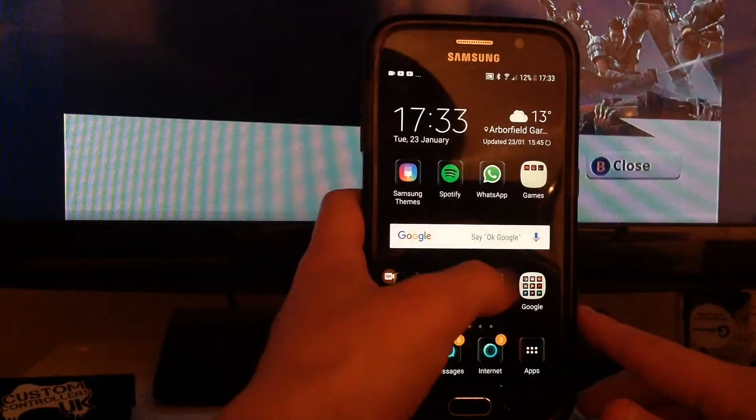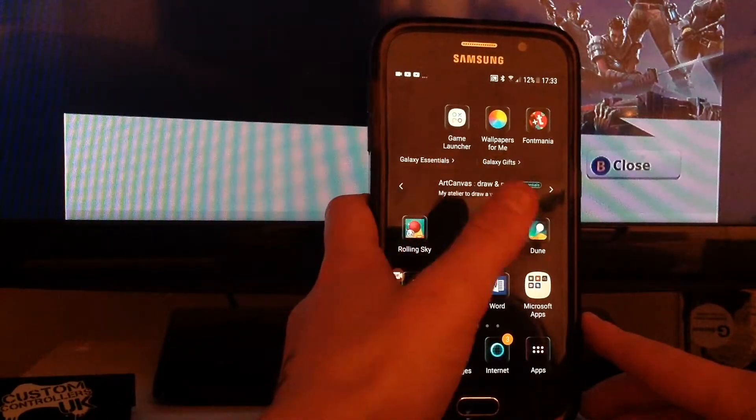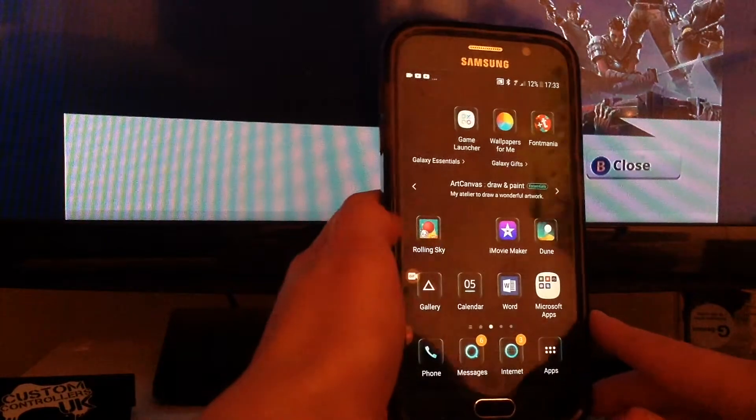Footpath, camera, Play Store, Google stuff — not interesting. I also have camera, Game Launcher, wallpapers for me, Front Mania, Rolling Sky.